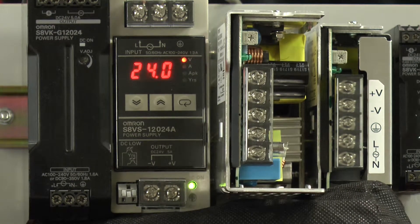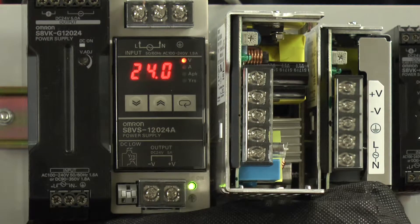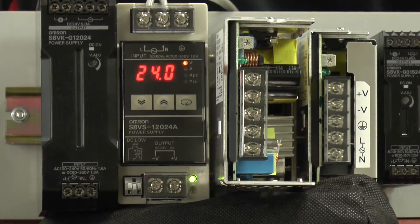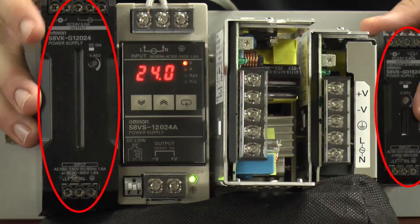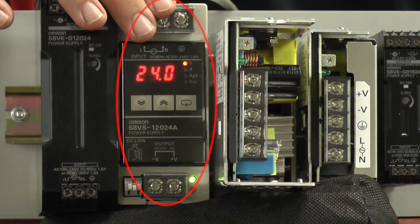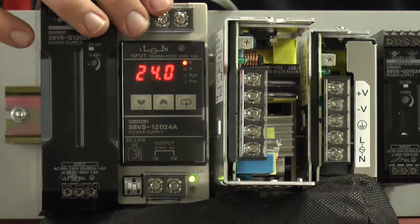A power supply is an electrical device that supplies electric power to an electrical load. It does this by converting high AC voltage into DC voltage. I have three power supply series here in front of me on this module. We have the S8VKG series, which are these two on the outside. We have the S8VS series right here in the middle, and the S8JX series here in the middle of these two.